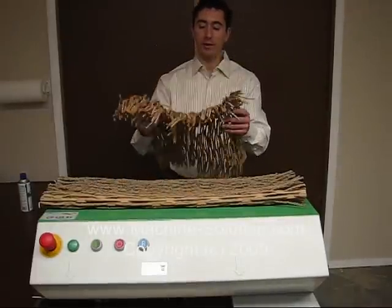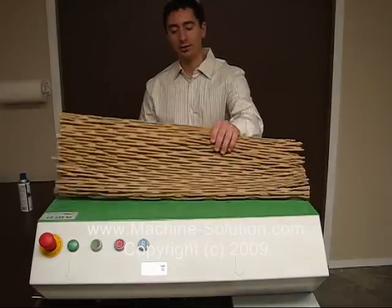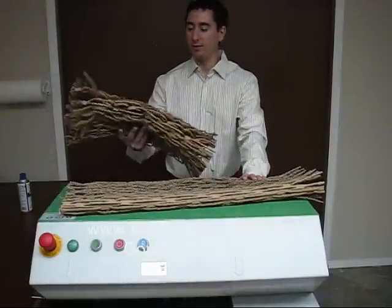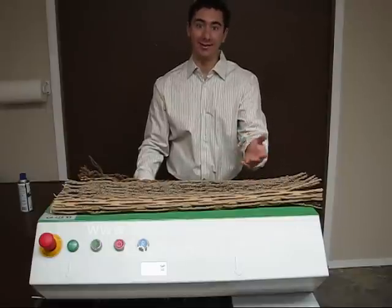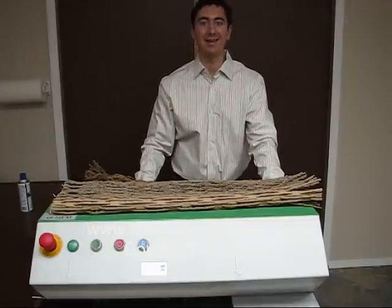Here we've produced cushiony pre-softened material, and we also have the straight flat sheets. Depending upon your packaging application, you can choose to use the pre-cushion material, the straight flat sheets, or any combination of the two. This has been a video demonstration on the CushionPak CP428-S2.